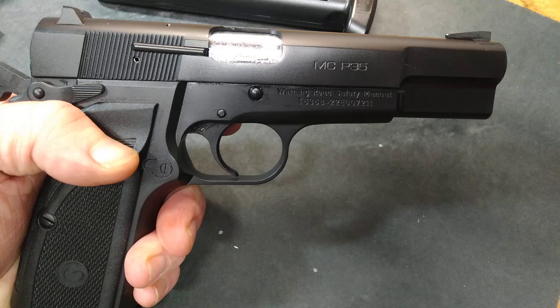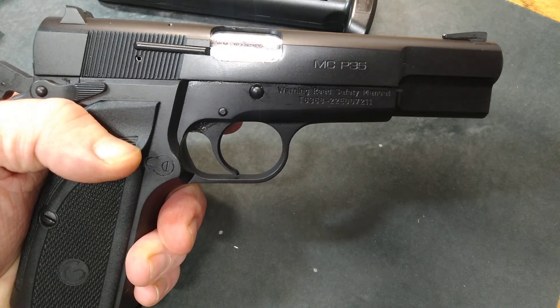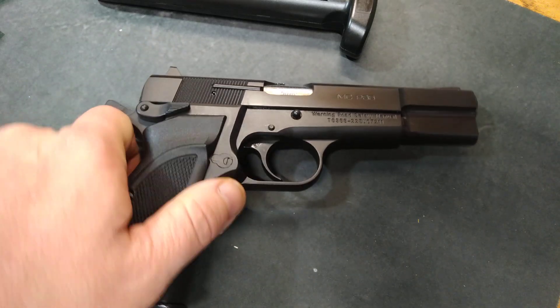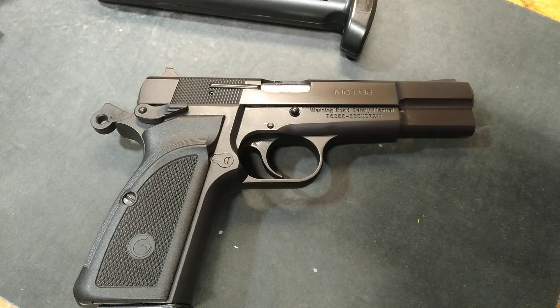Stay tuned and we'll check out another one next Thursday and learn together what the trigger pull is on certain firearms. Thanks for watching, stay safe, have a great one.